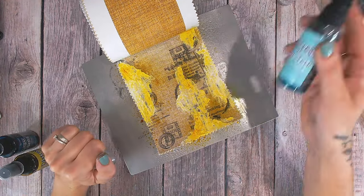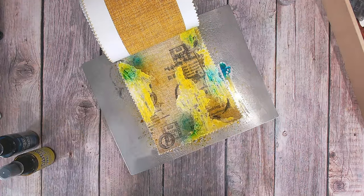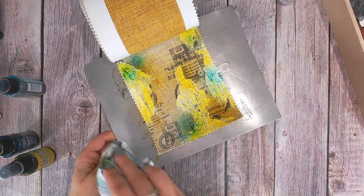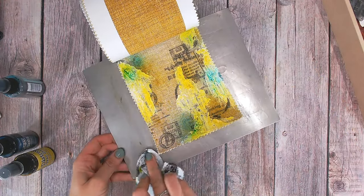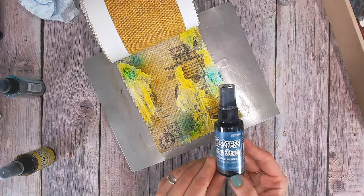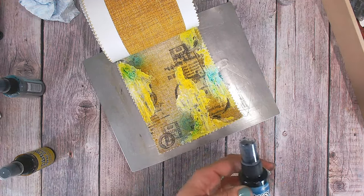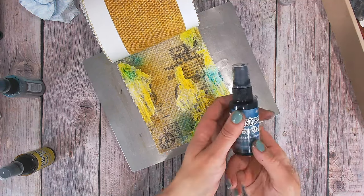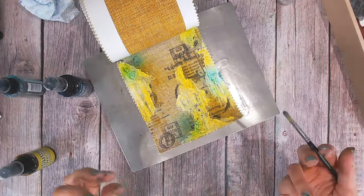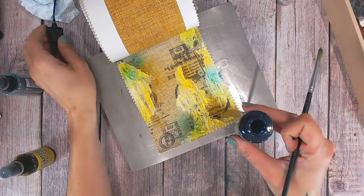I'm going to do a little bit of Salvage Patina just in a couple of areas — really not too much. Be sure to mop up where you can because of course that liquid will soon run. This is where I'll add my accent color. I'm going to use Uncharted Mariner — my all-time absolute favorite color in the Distress range. For this one I'm actually going to apply it with a paintbrush because I want to be really careful about where I put it.